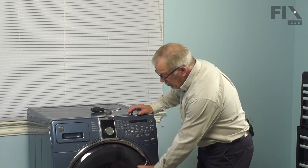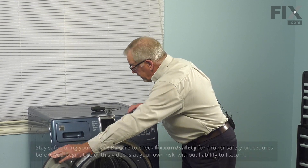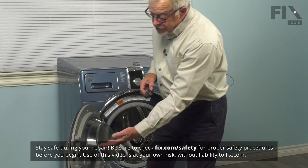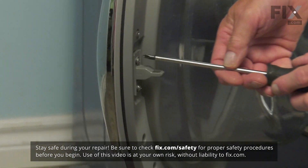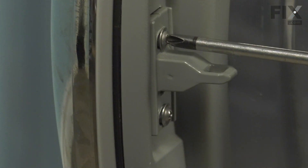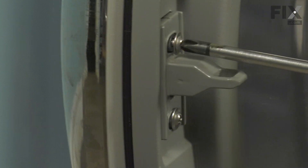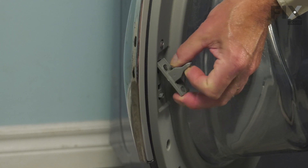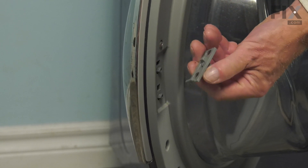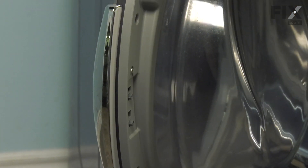Now, to change the door strike, we'll begin by opening the door fully. If the old strike is still attached to the door, you'll need to remove it first. Simply take out the two Phillips-head screws, then lift up on that door strike to unhinge the top, and discard the old one.